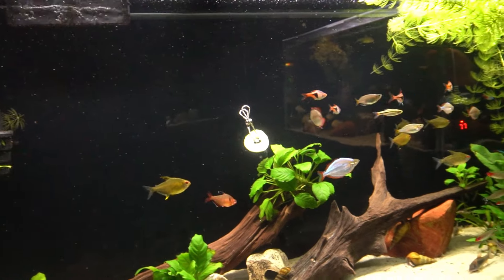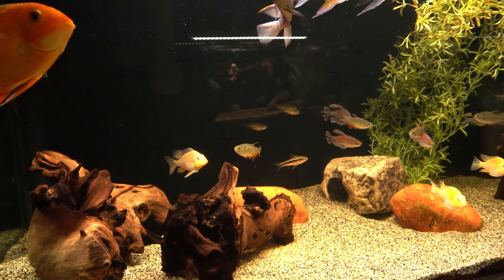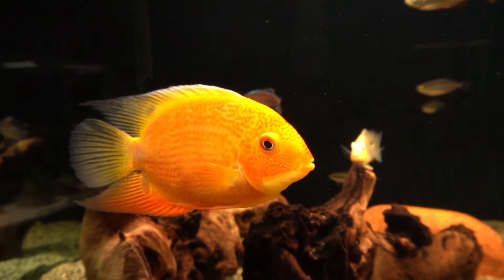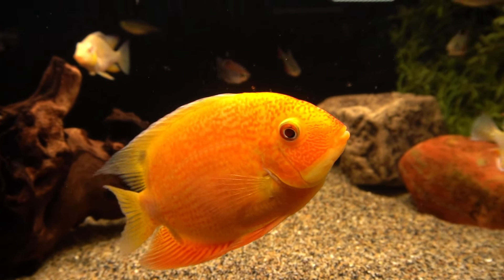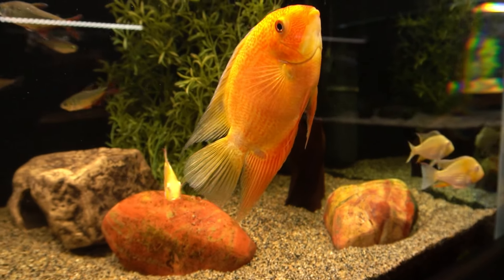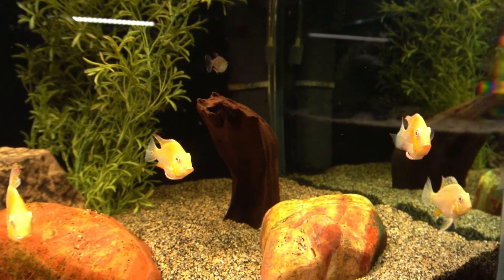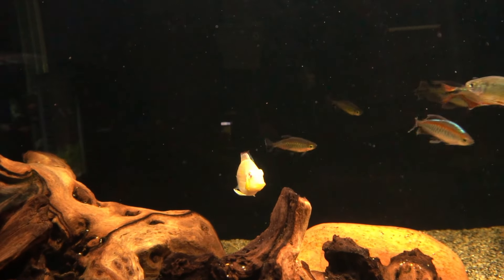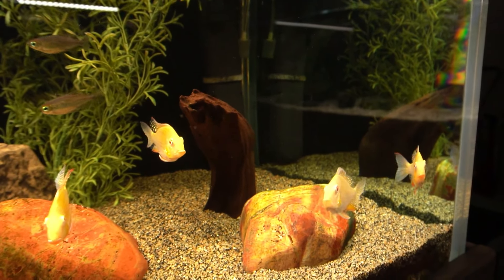Let's work our way clockwise around the room. Here in the 90-gallon rimless, things are going great. Love a red spotted gold severum — beautiful fish. He's doing much better since I took out the red shoulder who was harassing him. The little albino acaras are all doing great. They seem to hang together in a group of four, and then you have this one sort of rebel that hangs off to the side — it's always been that way. You have one that hangs out by himself and four that hang out together.